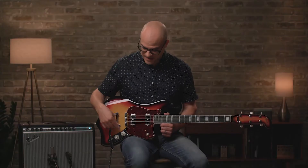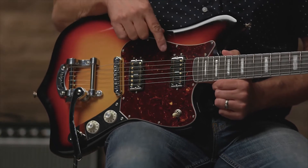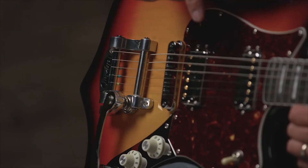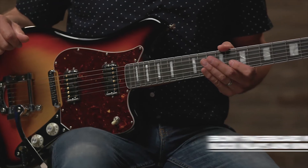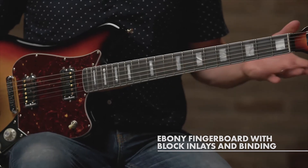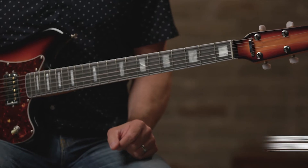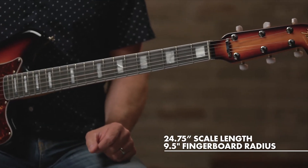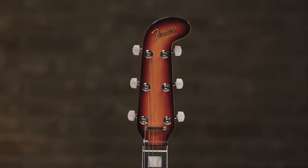We have master volume and tone with a three-way toggle for bridge, bridge and neck, and then the neck pickup alone. It has an Adjust-O-Matic bridge with the Bigsby vibrato. Over to the neck, we have an M&E fingerboard with binding and block inlays, a thick 60C neck shape with a 24 and three-quarter inch scale length, and then a nine and a half inch radius fingerboard and the previously mentioned Electric 12 headstock.